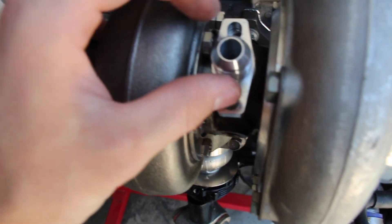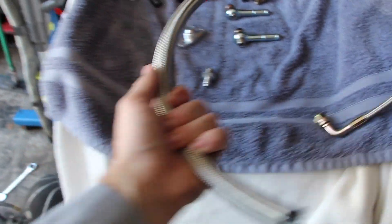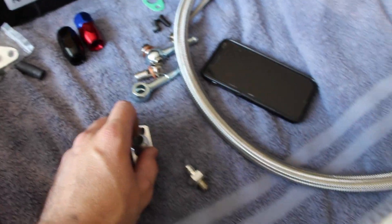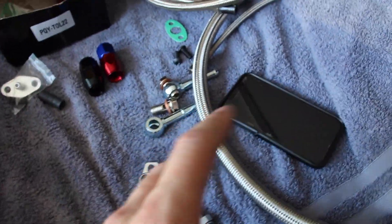That fits well, so we're good there. Now we need to cut our oil return to the pan — cut it down and put the fittings on. Then we'll get the oil lines and try to get the water lines on the turbo.